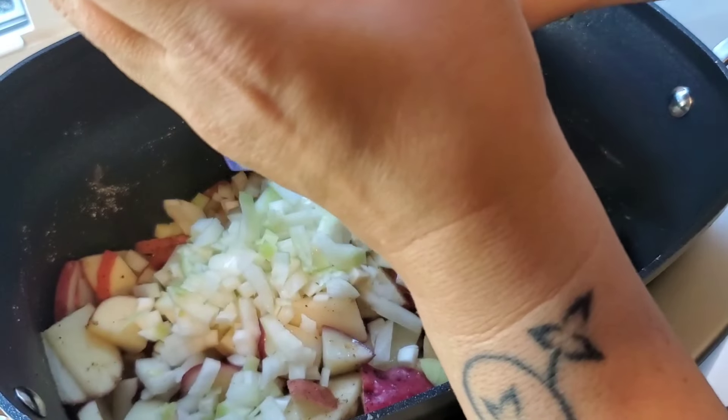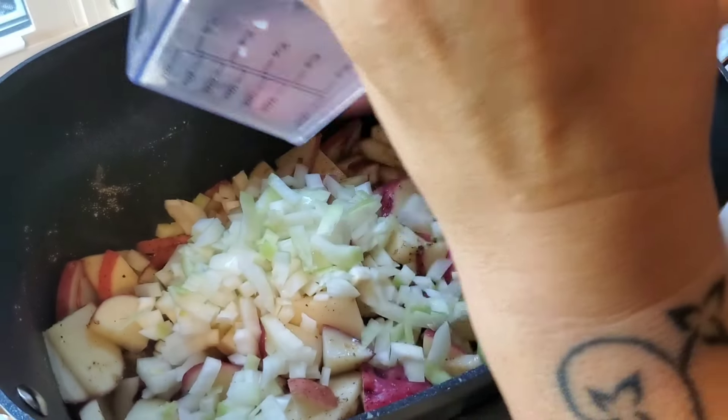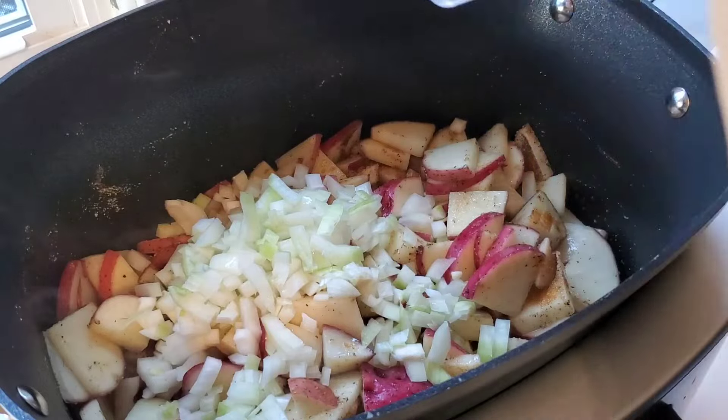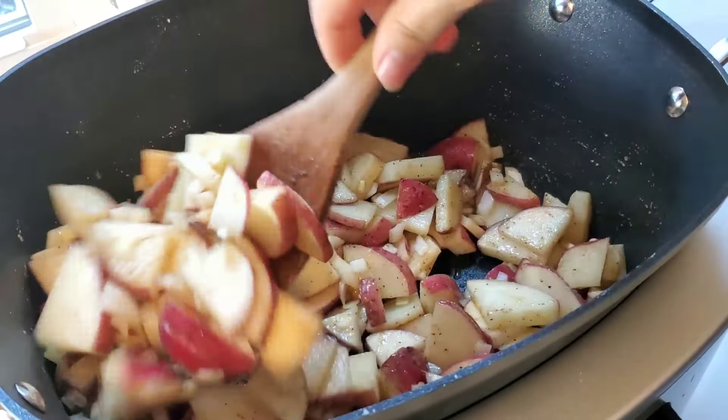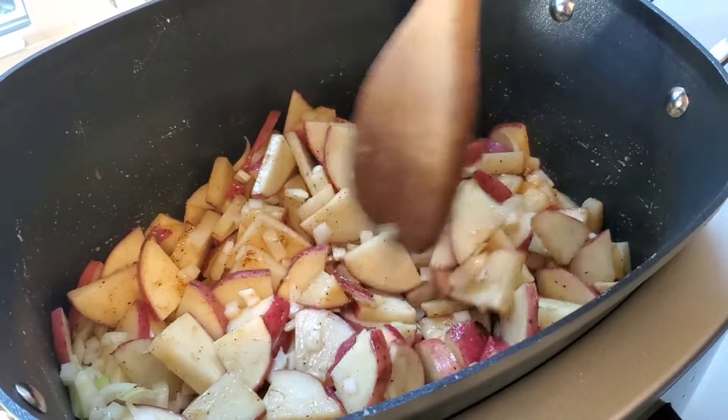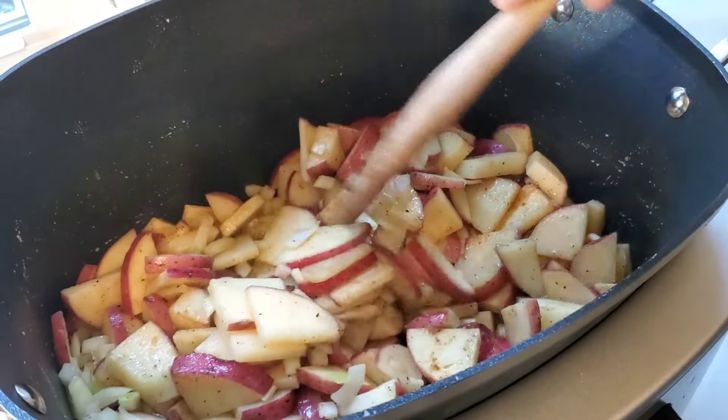Just didn't feel like crying today, and I'm just letting those potatoes and onions cook kind of like you would fried potatoes.